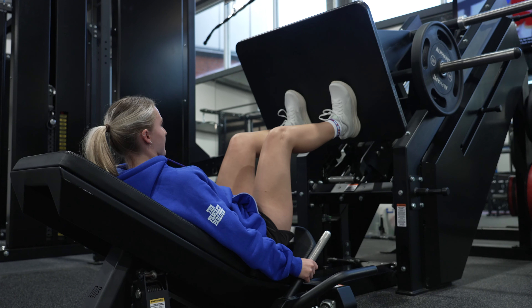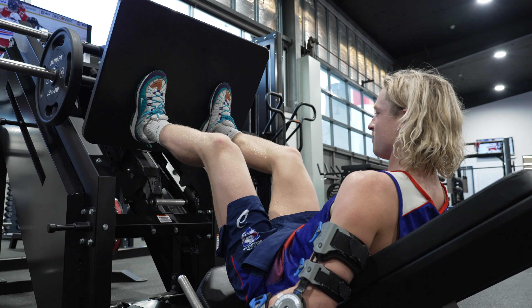I definitely recommend the AlphaFit 40 Degree Leg Press to a friend or colleague just for its multiple benefits and wide range of uses. It's really adjustable and really unique in many of its design features.